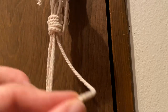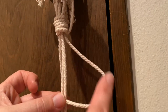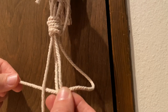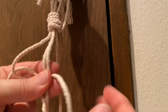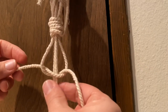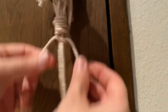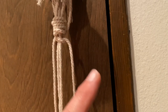You take your right string and make it kind of like the number four — bring that string over the front of the two middle strings. Then take your left string and bring it over the top of your right string. Then take that left string up behind the two middle strings and up through the loop that was created with the right string. You may need to pull taut on your middle strings to keep them from bunching. Pull your two outer strings up — that is the first half of your square knot.